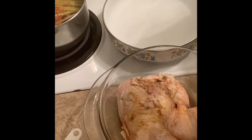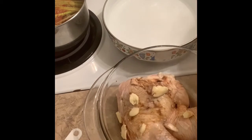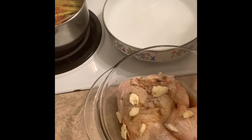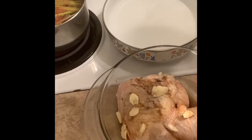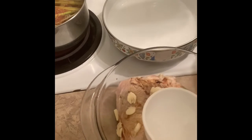Let it boil and let it stand for about an hour outside before adding to the chicken. I added a little soy sauce since the brine is already salty. I'll add a little vinegar to neutralize the flavor of the salt.